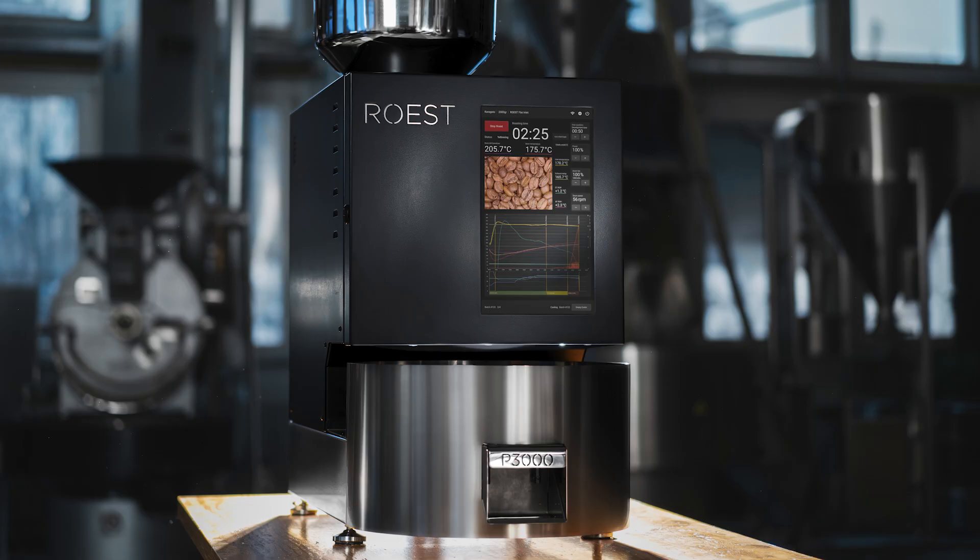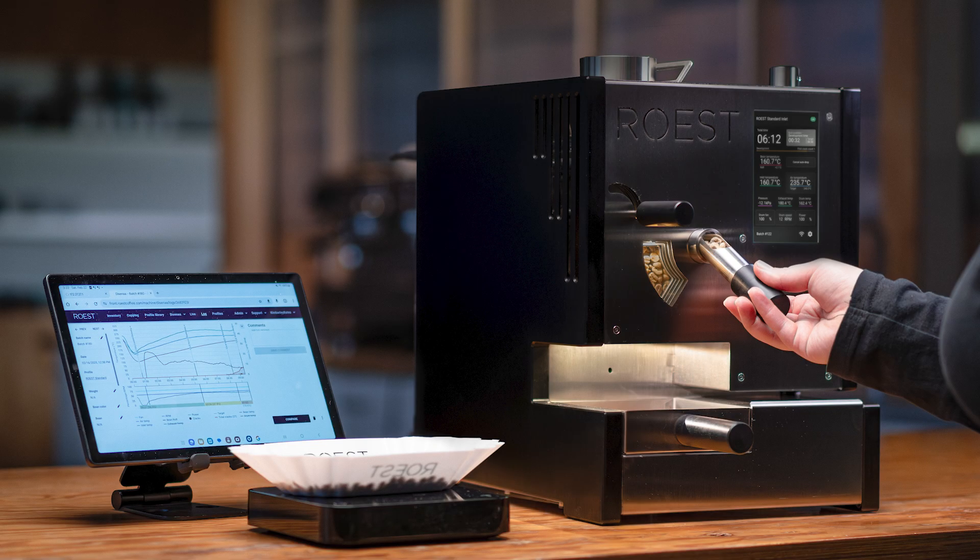The P3000, our new production roaster, and now the Ultra — the beginning of the next generation of sample roasters. So it's the Ultra that we're here to talk about today. I want to explain how it's different and why, and then explain what this new line of machines will mean for existing customers and how you can join us on the next stage of the journey.